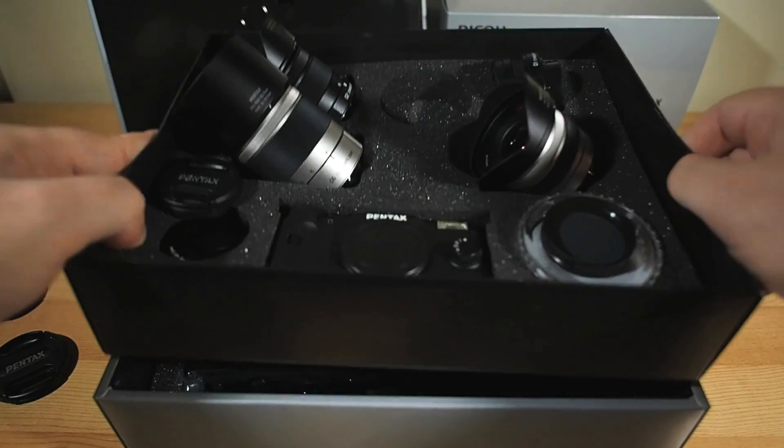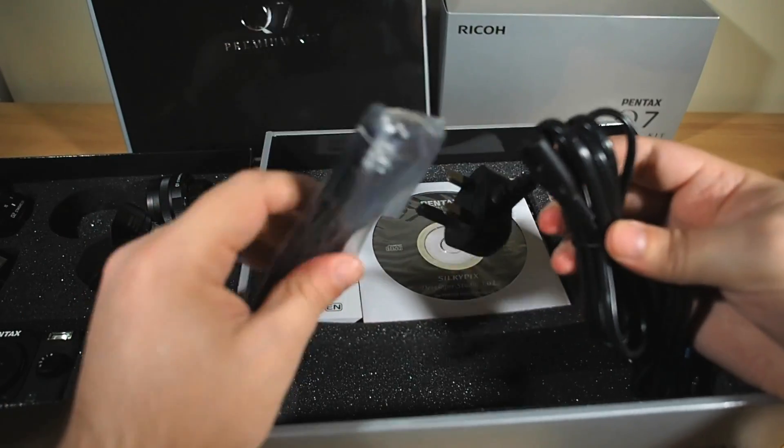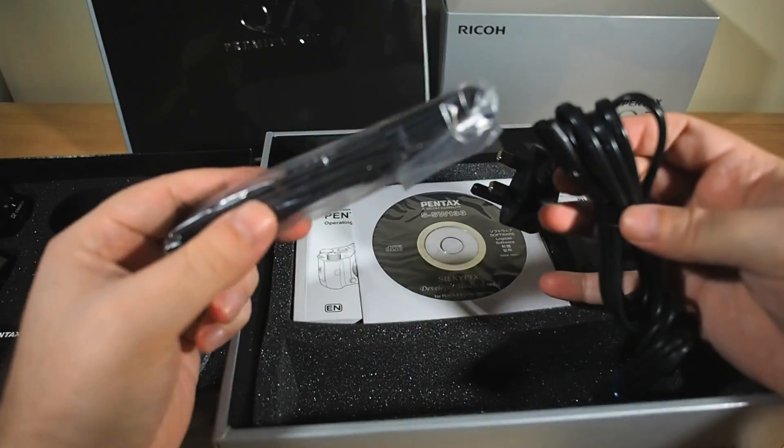Underneath the main tray we've got the battery, charger, power cable, USB cord, manuals, software CD, warranty cards and such, and of course the neck strap.